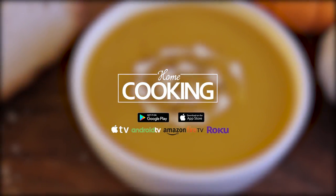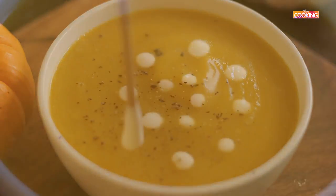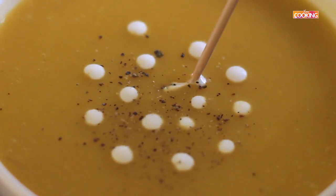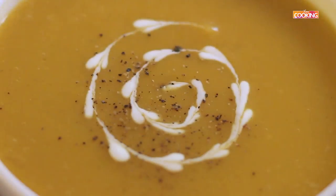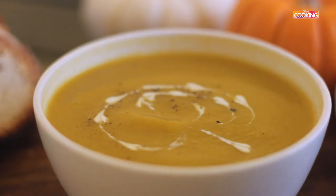Hello viewers, welcome to Home Cooking with me Hema Subramanian. We are in the month of October where we celebrate Halloween and there's a lot of pumpkins out in the market during this month. I've decided to show you how to make a very nice and wholesome pumpkin soup. So let's get started and check out the ingredients.